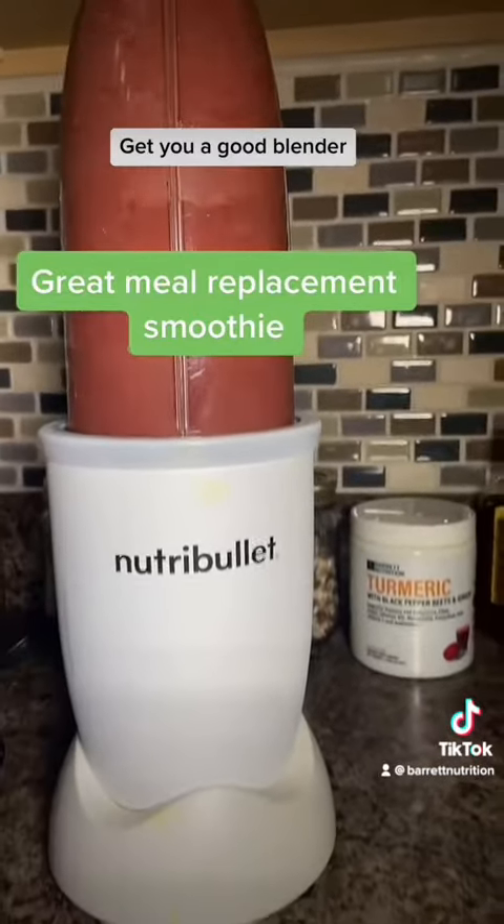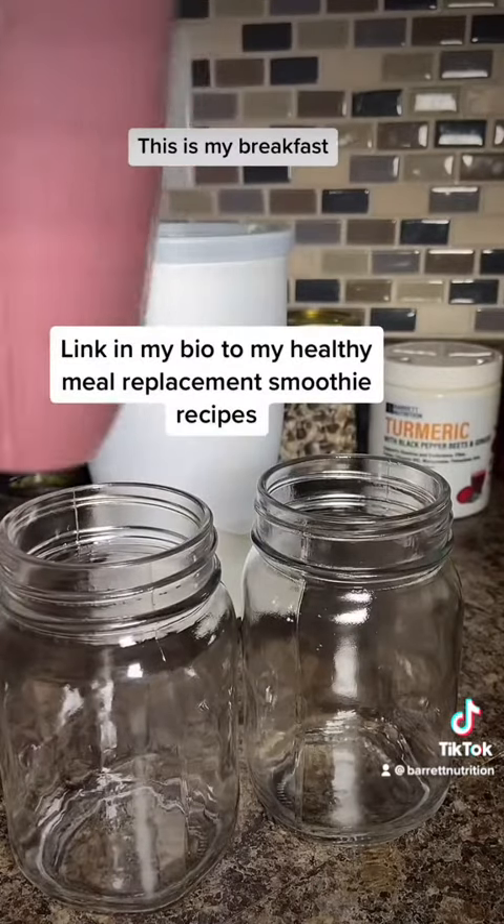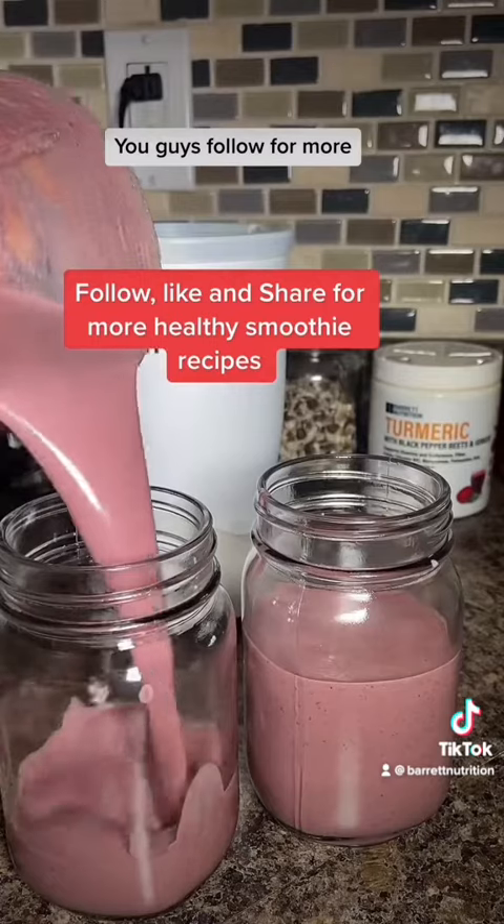Blend it up in your Nutribullet — get you a good blender because we're not going to strain anything. Blend it all up. This is my breakfast, go ahead and give it a try. Follow for more.